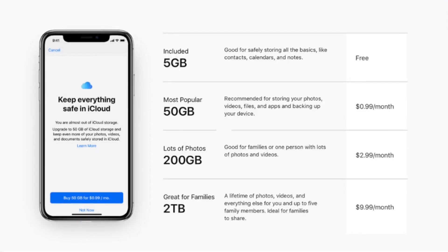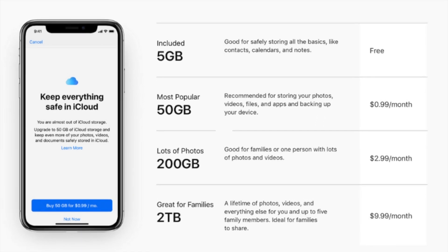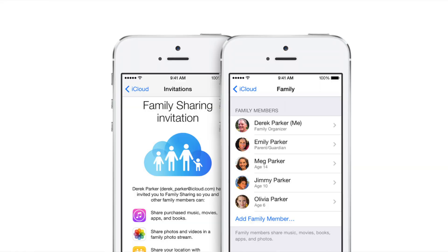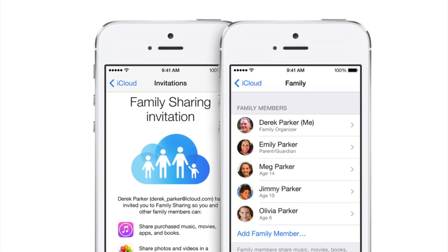If you do choose to upgrade your iCloud storage, it basically works as a subscription model. Out of the plans you can see 99 cents for 50 gigs of iCloud storage, $2.99 for 200 gigs, and $9.99 for two terabytes. Since it is a subscription, you would basically pay that once a month in order to have access to that iCloud storage. Another thing to keep in mind: if you go with the 200 gigabyte subscription, you actually get family sharing with that as well, which means you can share that iCloud storage with up to five people.